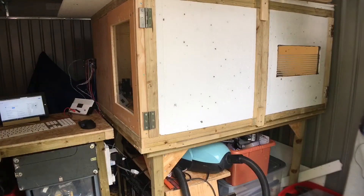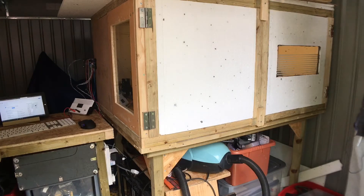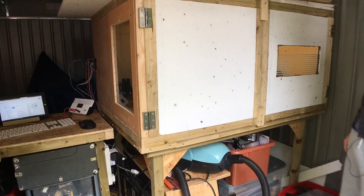Hi there, so today I thought I'd show you my enclosure for my CNC router which I just built. This whole thing is made out of recycled materials. All this timber you see was two decking boards which I cut up on my table saw into slats.